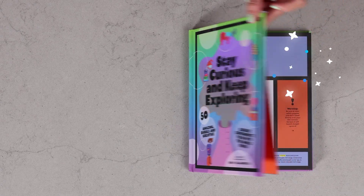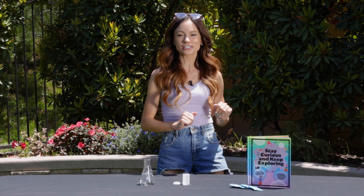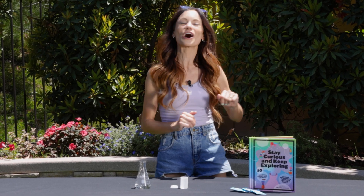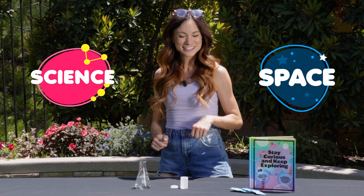Are you looking for a quick and easy rocket to do with kids? Well, I have just the thing for you with my experiment, Fizzy Rockets. Hi everyone, I'm Emily Calandrelli, MIT engineer and host of Emily's Wonder Lab. And on my channel, we learn about all things space and science.